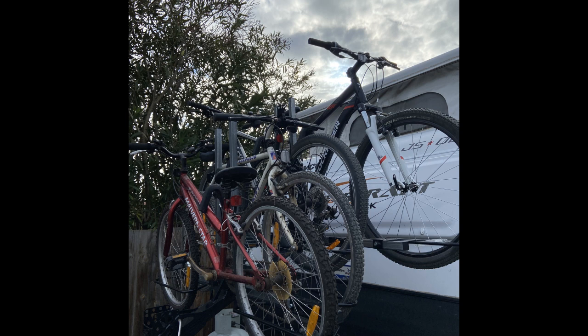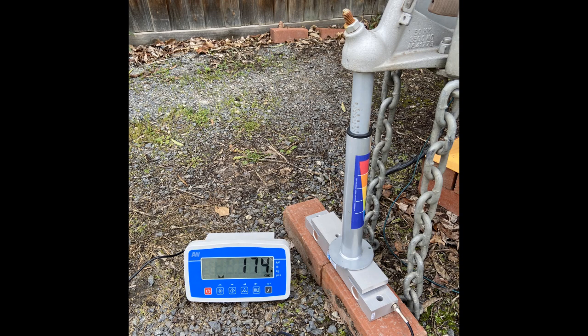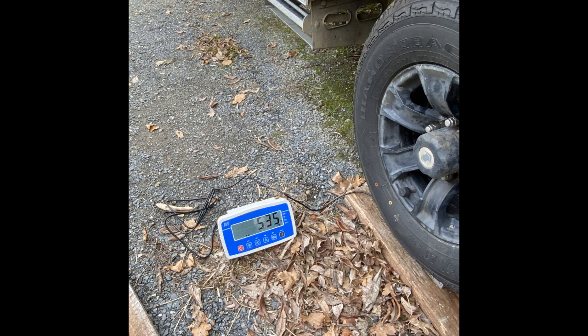Now I load four bikes onto the rack. The bikes are very roughly 15kg each, but I did not weigh them. With the rack loaded, I repeat the weighing of the four wheels and the tow ball. I was not expecting the results I got.